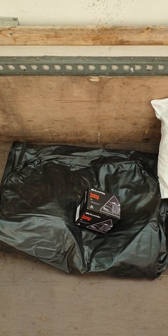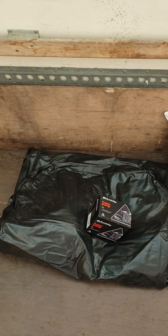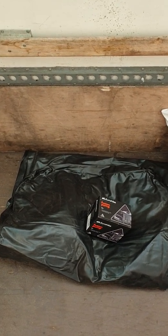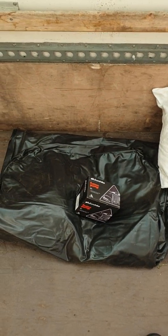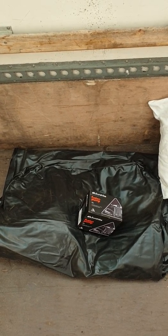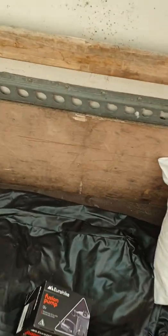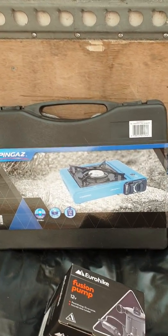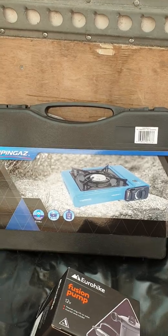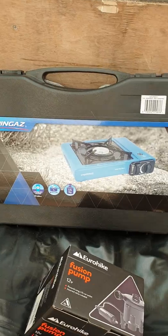I bought everything from Argos more or less. The double bed was about 15 to 20 pounds, and the cigarette lighter air pump was about eight quid. If you're living on the road doing tramping and want to make something to eat, get a stove — one of these is dead easy to use and costs around 10 to 12 pounds.